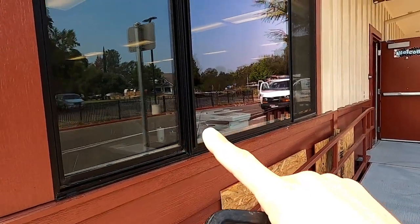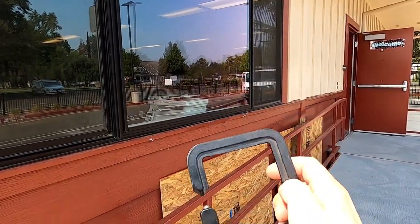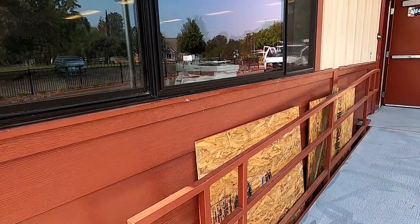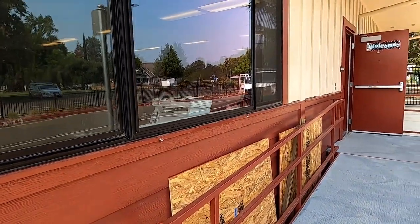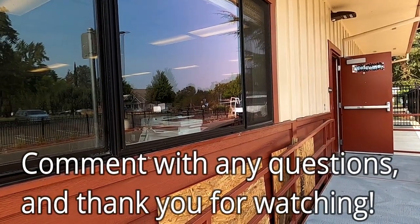Once again, you always measure your width first, then the height, and then get the overall thickness of the glass. This way you can order your piece of glass at your local glass shop or glass supplier.